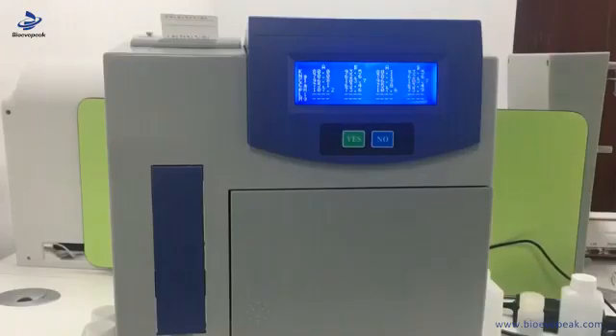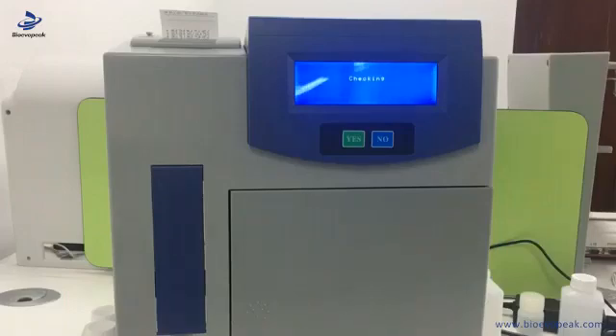It will display A1, B1, A2, B2. It will take one more minute to finish, and it will go through self-checking and self-washing. It will take a while to finish the calibration procedure. Now it will show the result of solution A and print out the calibration result on paper.